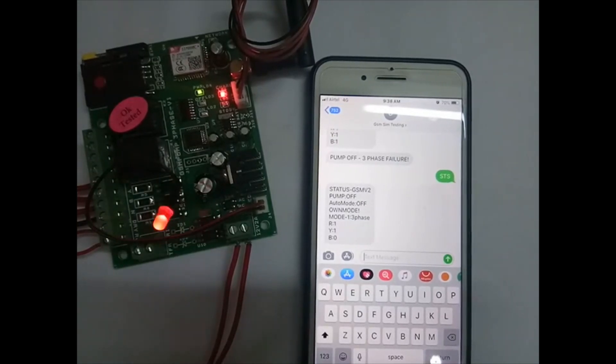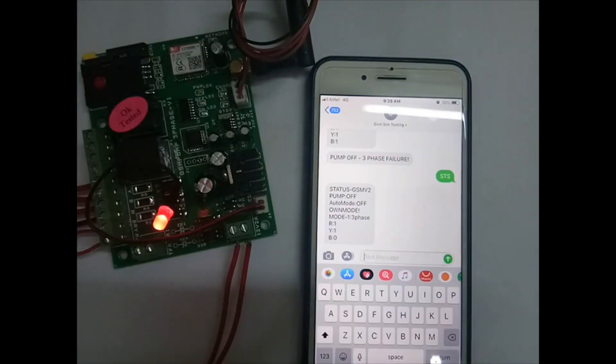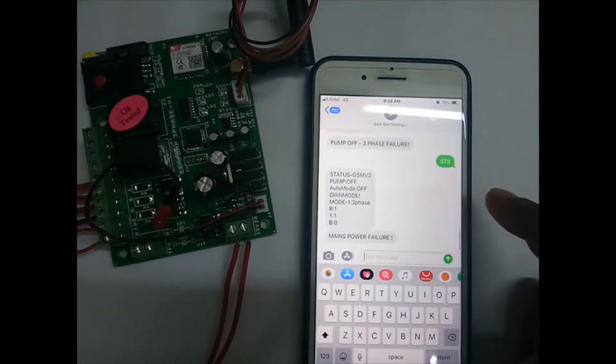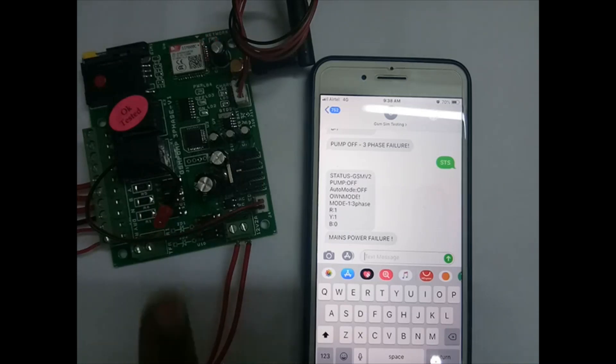In the condition of power failure, since we have battery backup, switch off the incoming power and you will get a 'mains power failure' SMS immediately. In this condition the modem will be turned off — so if you call the modem you won't get a reply. The modem switches off to save the battery, and the LED will blink to indicate power is off.